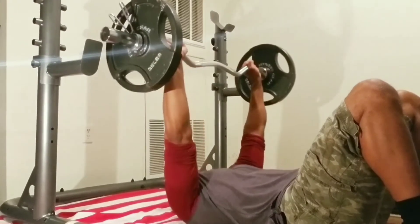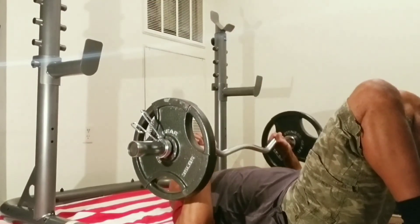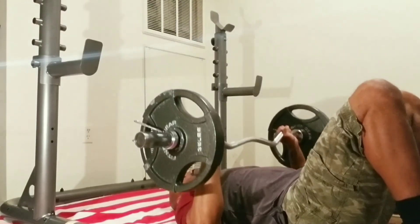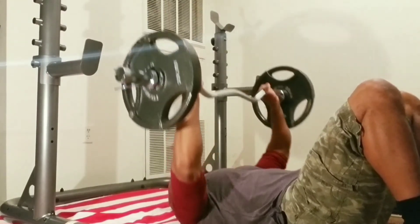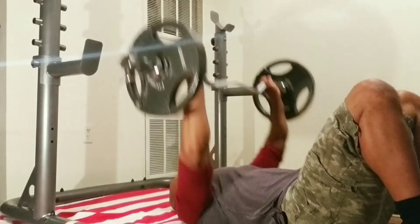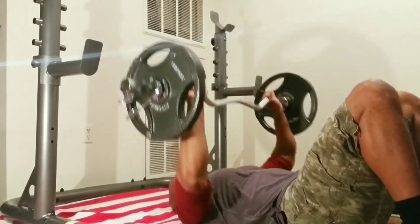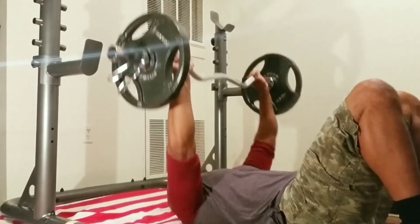This is a nice new exercise that I've started doing — bench pressing off the floor. What this does for me is it helps me keep my back planted on the ground, and I can just explode up using my chest. It's an excellent exercise if you've never tried it.